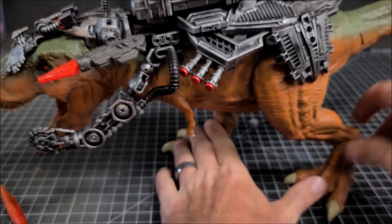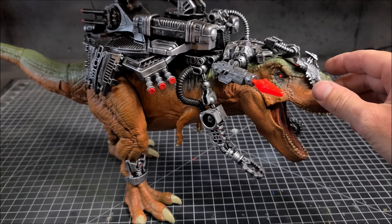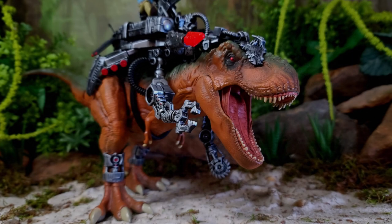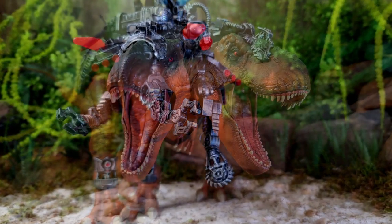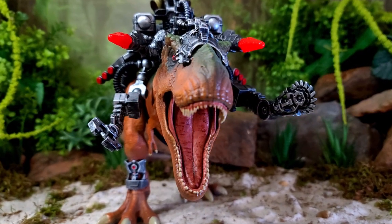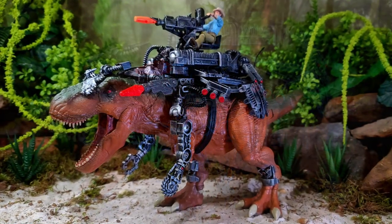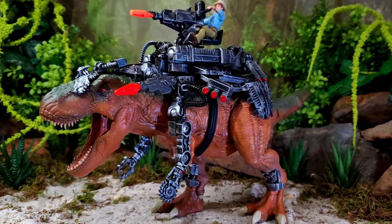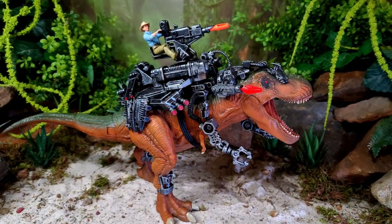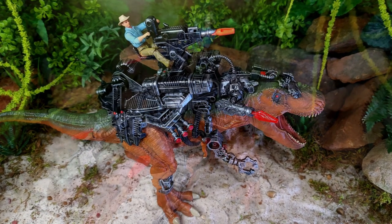We'll go ahead and pop the armor on here, and you can see just how awesome this thing looks. This was a really stressful, fun, and annoying build all at the same time, but I'm glad to finally be done and get this video out for you guys. Hopefully it has inspired you and sparked a little creativity. Get out there and kit bash your own custom Dino Riders figures — if you do, tag me on Instagram at Ted Brothers. For more Jurassic-related content, links will be in the description box below. Take care and I'll see you in the next video.